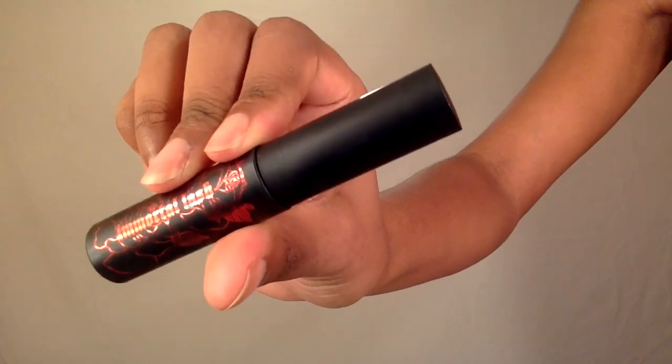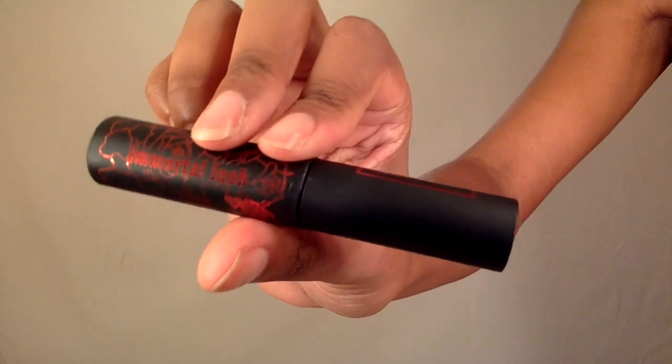Now it's time to curl those lashes. Now I'm going to use this Kat Von D mascara and coat my lashes.